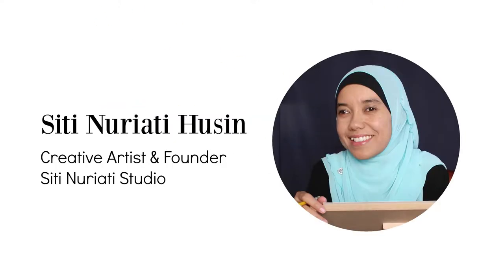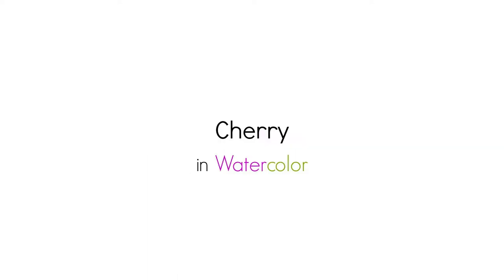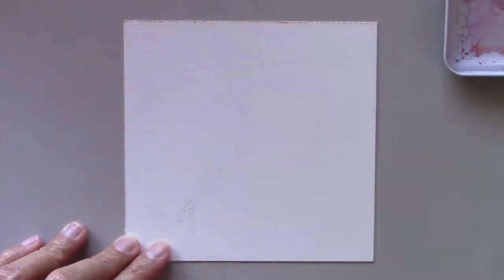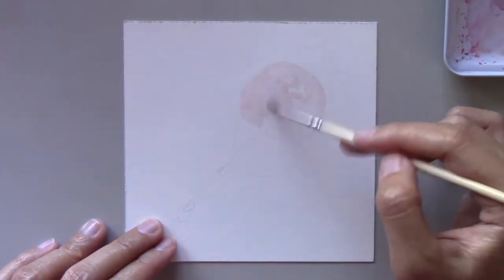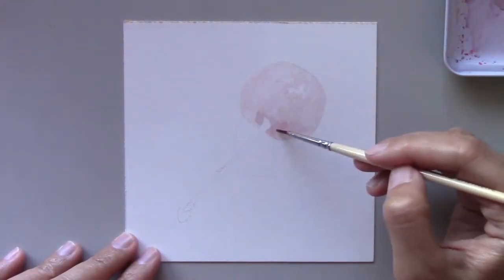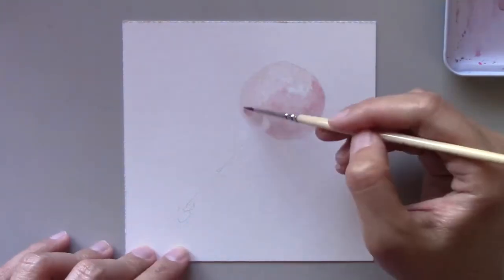Hi there, Suti Noreti Hussein here. Welcome to Day 38 of the daily creative painting series — watercolor fun. Are you ready to watch today's painting? I wanted to show you one of my favorite fruits to paint: cherries. If you're looking for an easy subject to paint, try this fruit. This is the second time I've painted cherries.